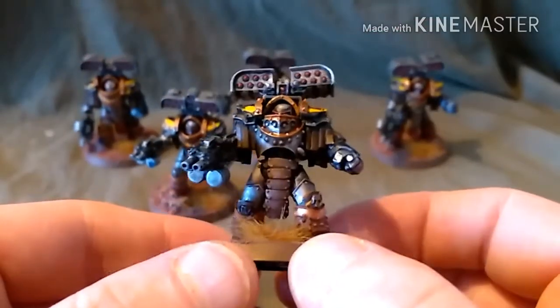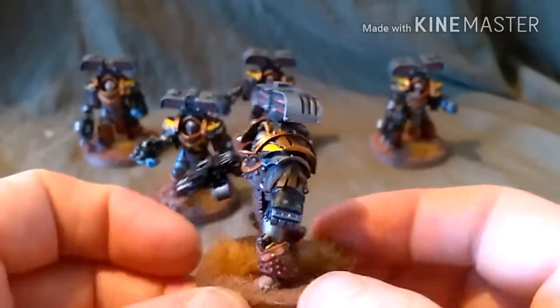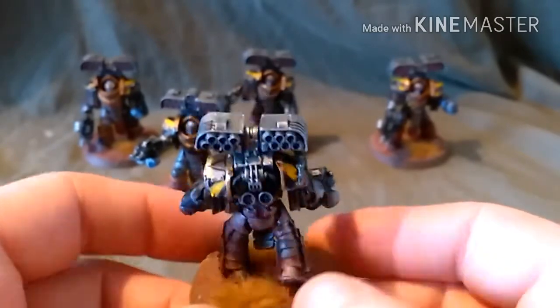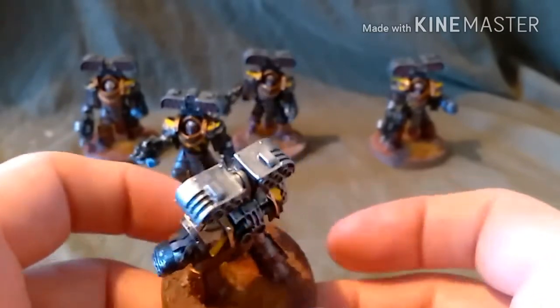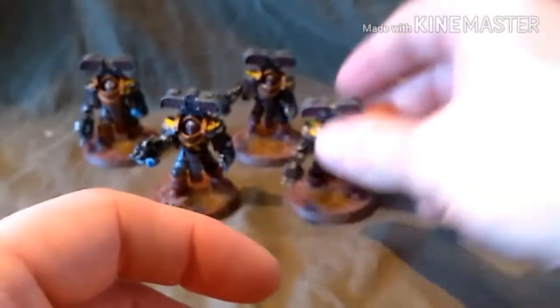As you can see, each one is individual with individual studs, individual shoulder pads, and even the rivets and configuration of the Cyclone Missile Launchers is different on each one.